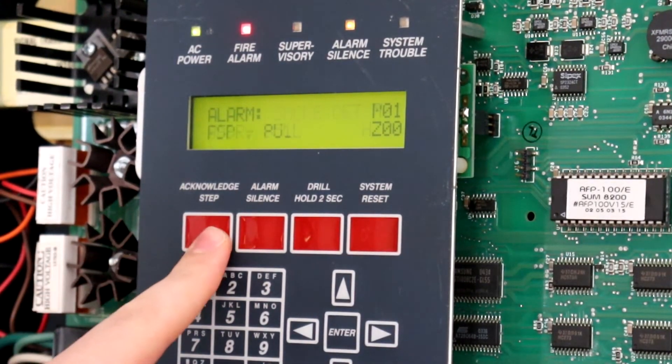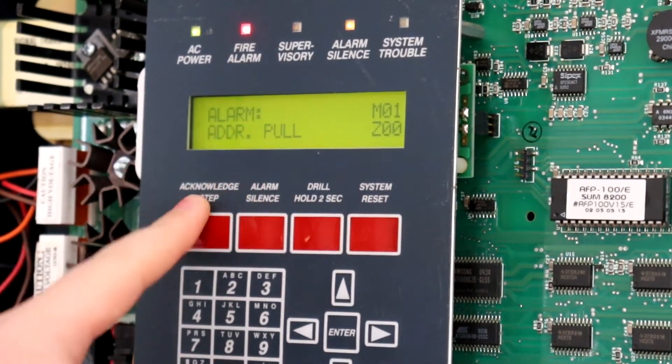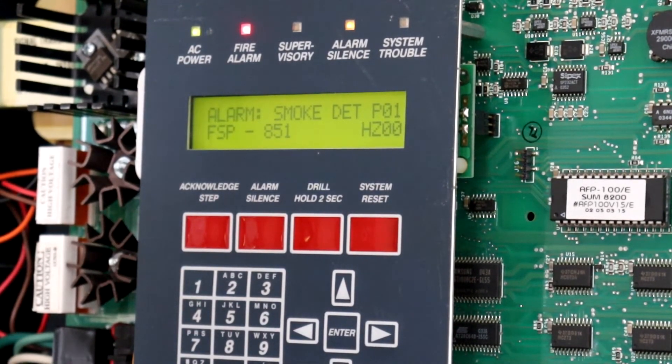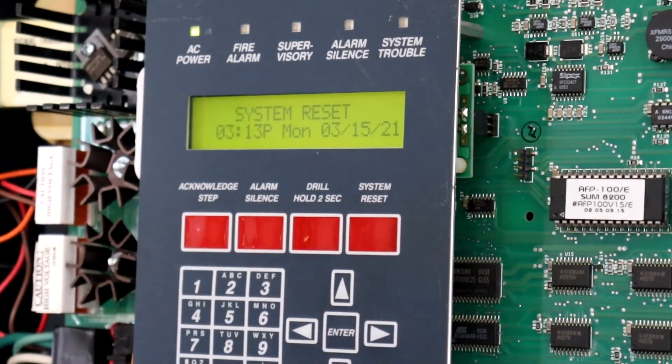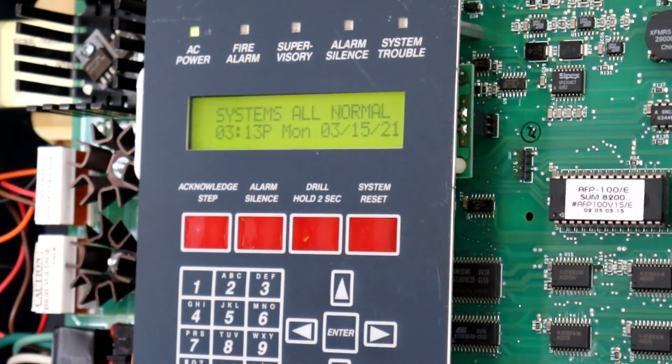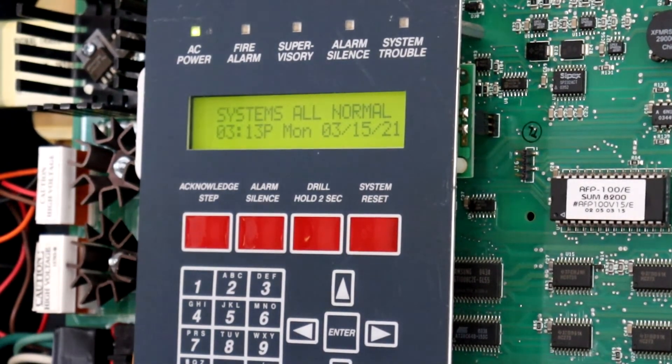As you can see, both devices are in alarm — the addressable pull station and the FSP-851. So, let's go ahead and reset the system. And there we go. System's all normal.